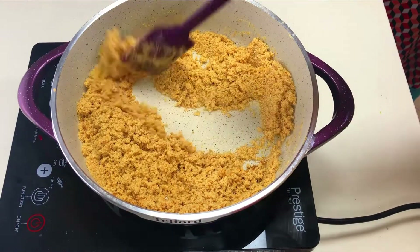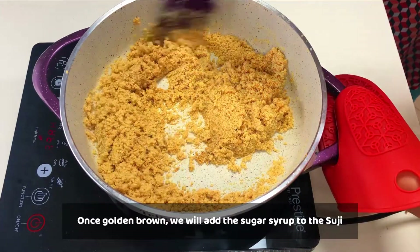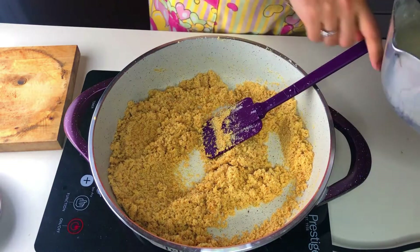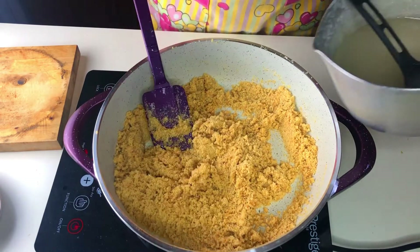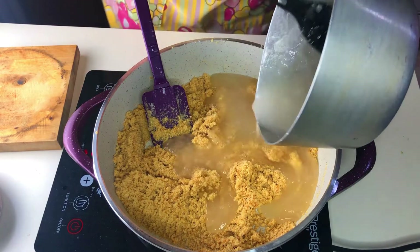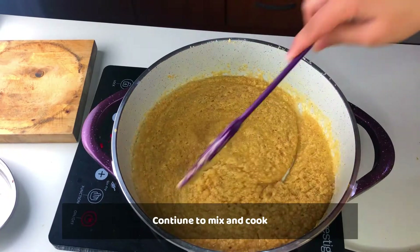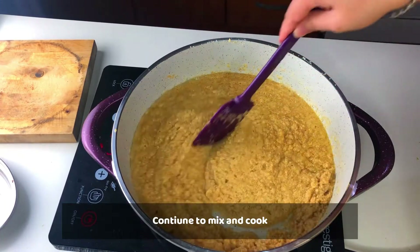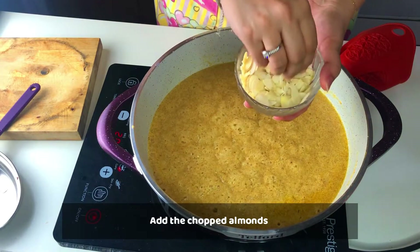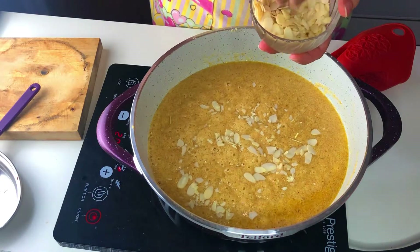We will add sheera — sheera is already prepared in the same quantity. If the sheera is cold, you can heat it again. Add the ghee and mix it well. Now we have to add crushed almonds, which are easily available in the market. I have around 1 tablespoon of chopped almonds; add and mix well.